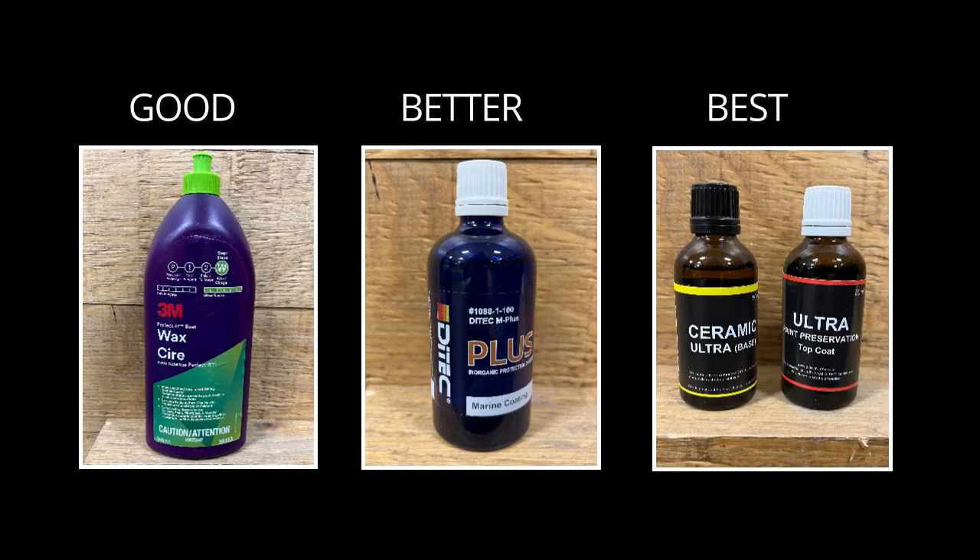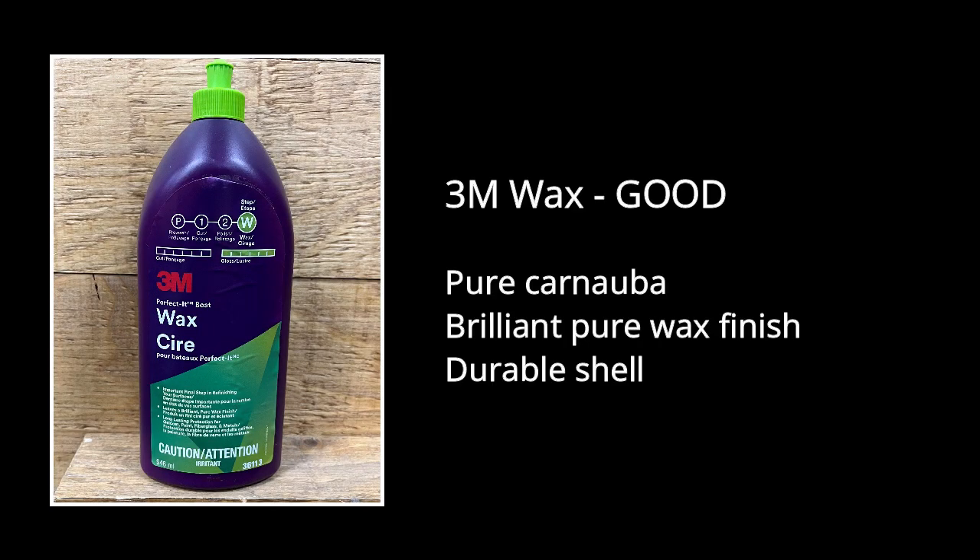After we have prepared the gel coat surface, it's now time to choose your topcoat. The base treatment in our selections is our 3M wax, which contains pure carnauba for a brilliant pure wax finish. After application, it forms a durable shell that helps protect your gel coat surface against weathering.